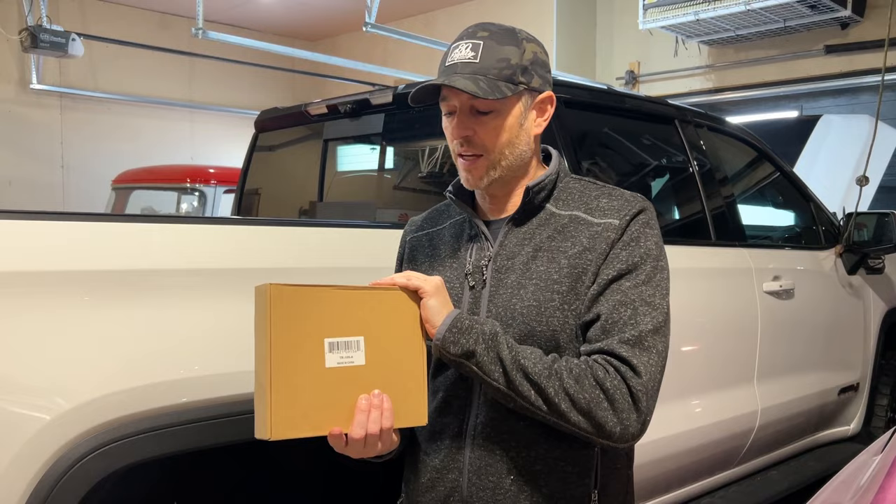Welcome back to Dawn's Life. Welcome to the channel. Thanks for joining today. This video I've partnered with Nylight — we are going to put some LED strips in the bed of my GMC Sierra AT4. Let's go.